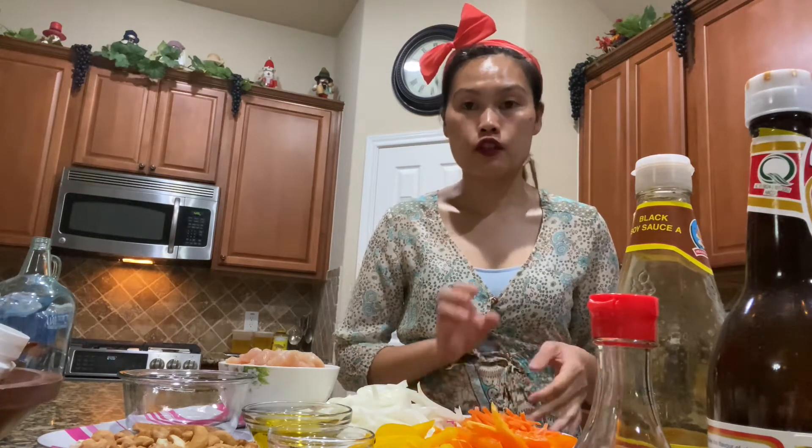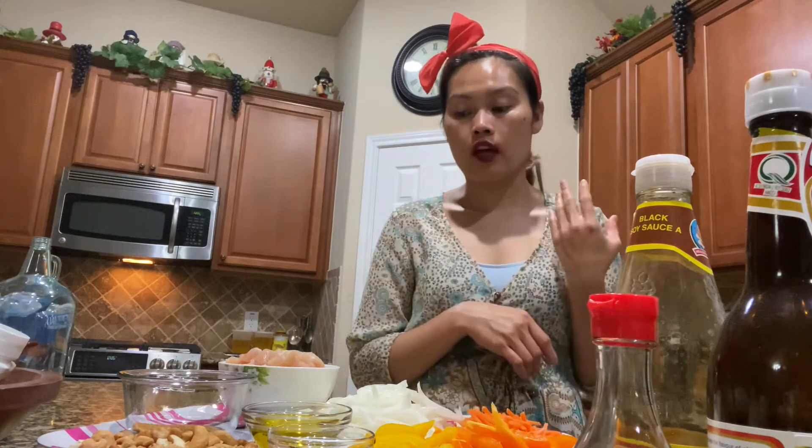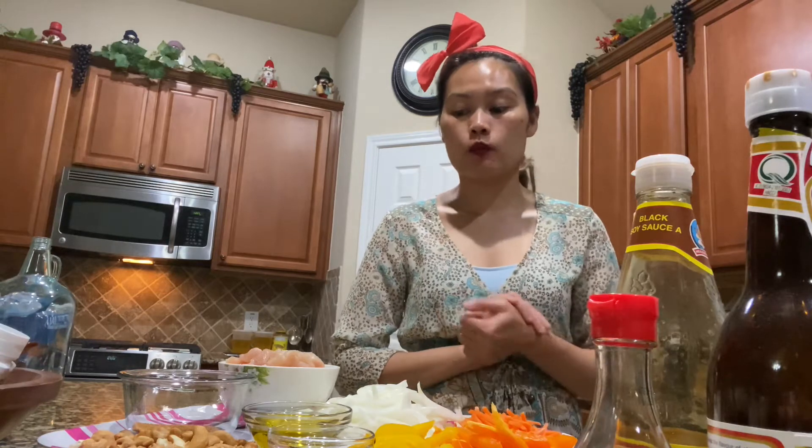Thai cashew nut is basically a stir fry. You can use any kind of chicken — it can be breaded chicken, steamed chicken, or even pork. I like it crispy, I like breaded chicken, but tonight I'm not using breaded chicken. I'm just going to be using regular chicken breast for this video. It will be fantastic — it's very simple, very nice, not difficult at all.